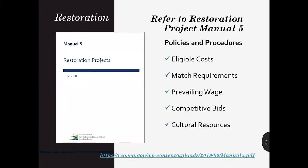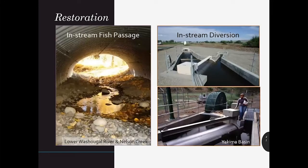You'll find additional information about eligible restoration projects in our restoration projects and procedures manual, which also has policies and was updated in 2018. Examples of past projects funded by RCO include in-stream passage projects such as upgrading road crossings with bridges, culverts, or roughened channels, removing barriers, and creating fishways.